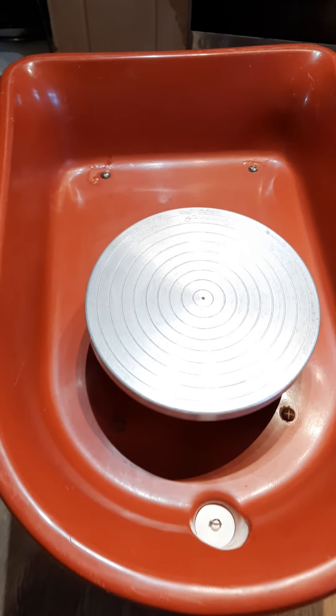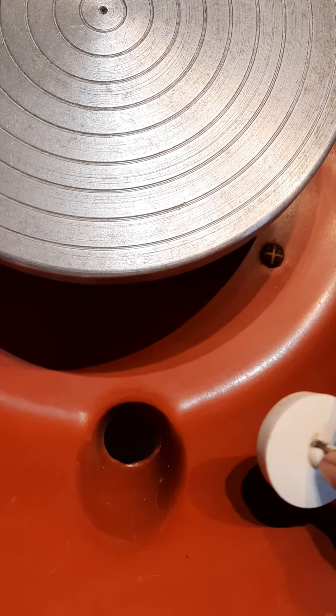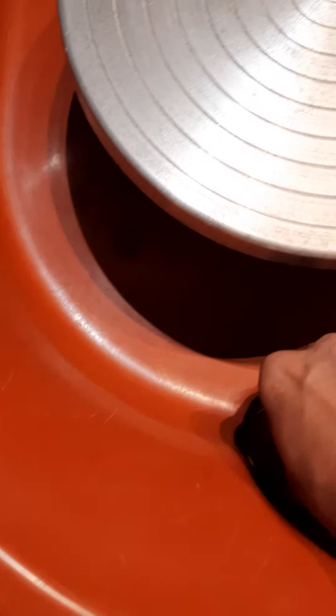Good afternoon. Here is the Electron electric pottery wheel. There is a plug to keep the water or slurry in, but you still have to put a bucket underneath here so that it doesn't trickle through your legs. This is the wheel head.